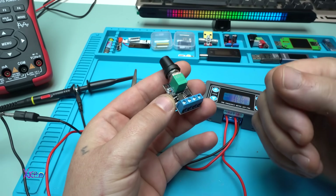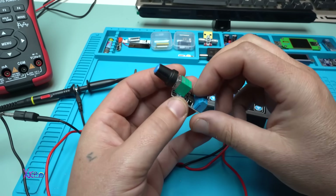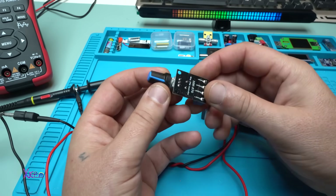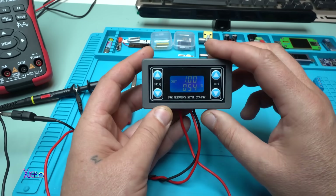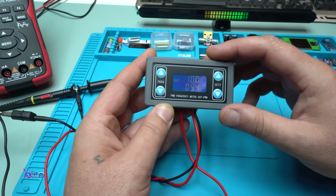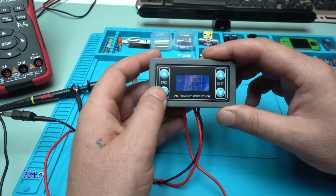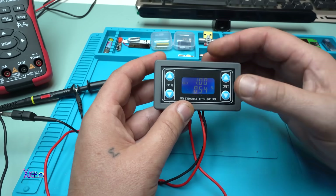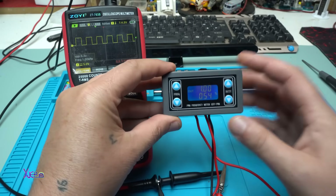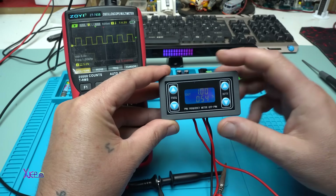It's a cheap module that you can use to control LEDs and bulbs, but if you want something better, I recommend this module — a PWM frequency meter where you can change both the frequency and the duty cycle. I'll put a link below so you can check it out.